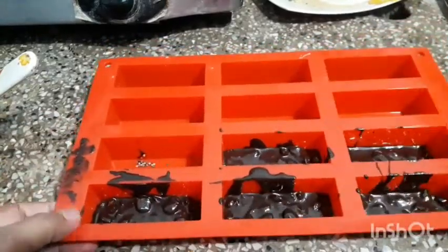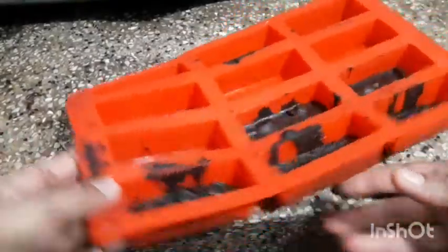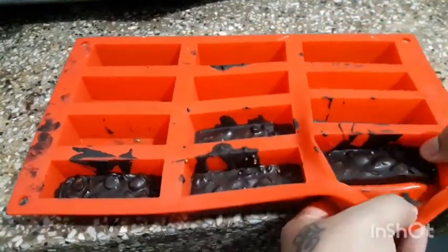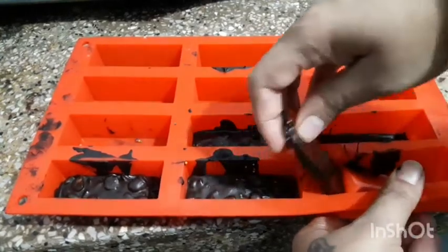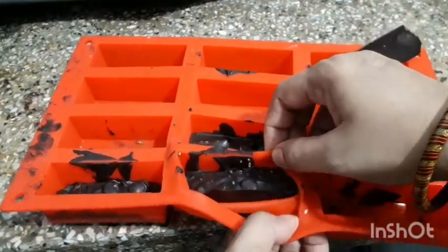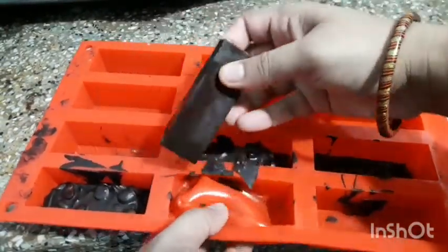Set in the fridge for 15 to 20 minutes at least before consuming. After 15 minutes, unmold all the chocolates. Chocolate is very easily removed from the silicon mold, so try to always use a silicon mold.